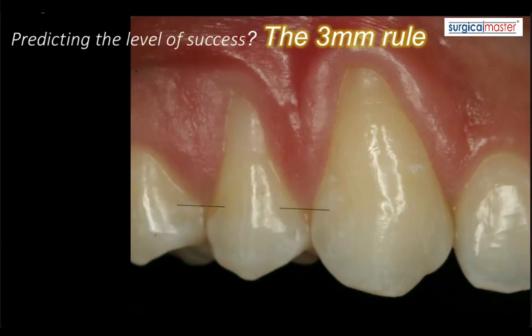So this is how it goes. You start measuring from the tip of the papilla in an apical direction, three millimeters, all the way to an area where the papilla is at least three millimeters wide — that's why we call it the three millimeter rule. At this level, you create a line. This is the maximum level of success with soft tissue grafting. You can't reach more than that.